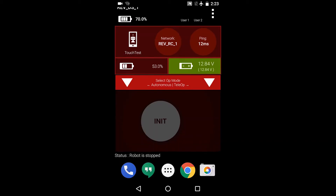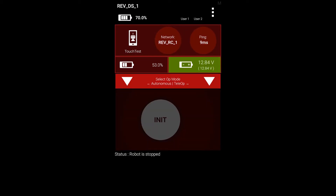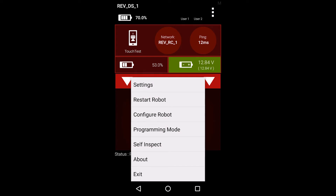In this section, we will be configuring a REV touch sensor on the expansion hub. We will be using the driver's station phone in this demonstration, but please note that you can also create a robot configuration from the robot controller by following the same steps.